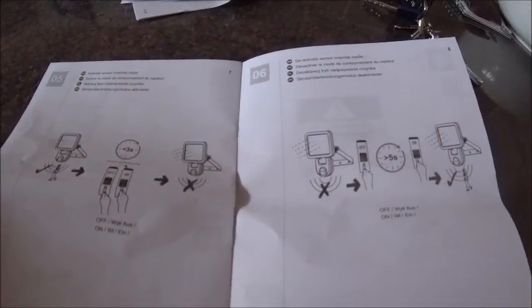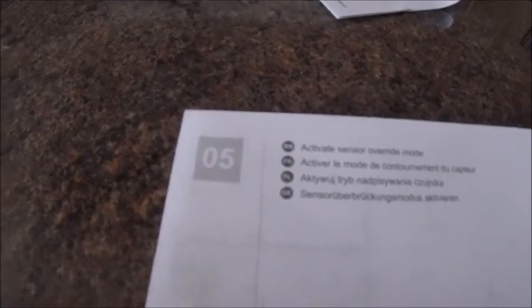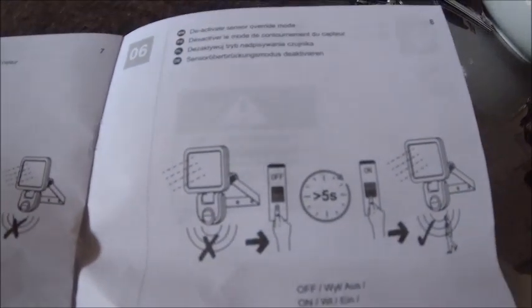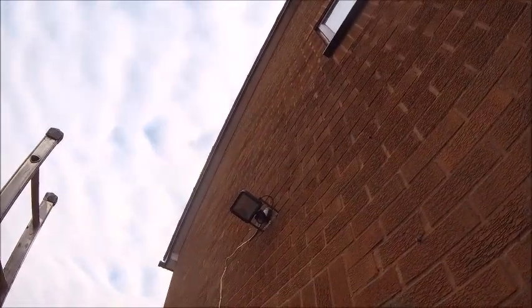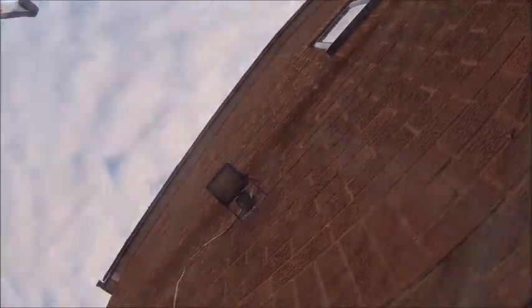Maybe this page in the instructions was the key. Apparently you can override the sensor mode - deactivate the override sensor mode. Damn these instructions! It's working. There you go. Now it's gone off. I'm going to get my sealant out and seal up the holes - that's important for waterproofing these things. It works.